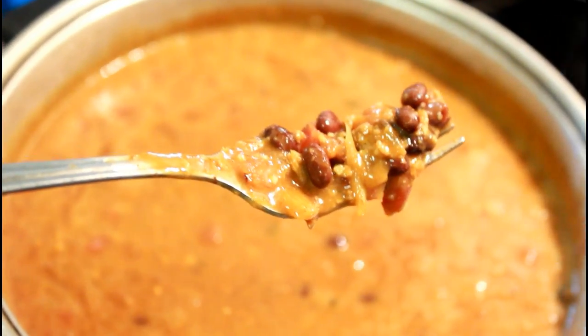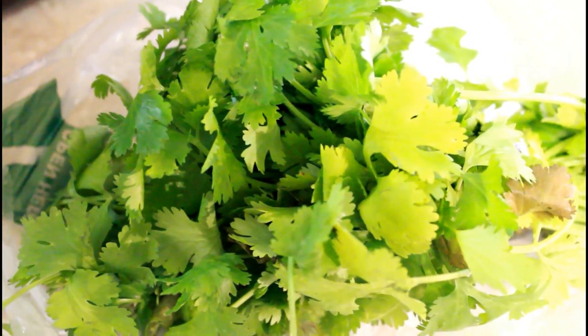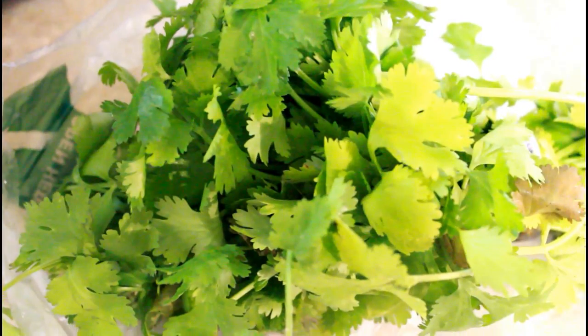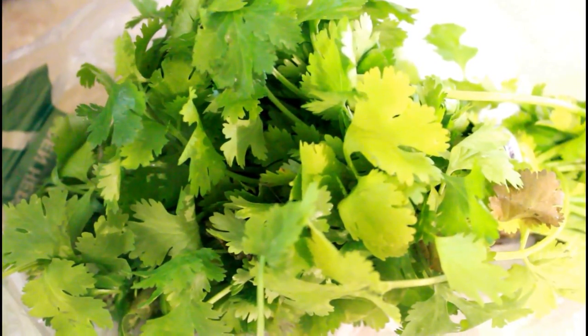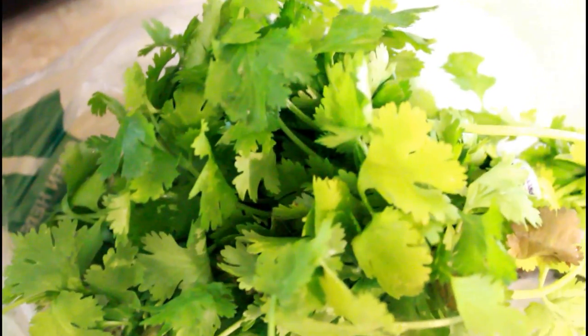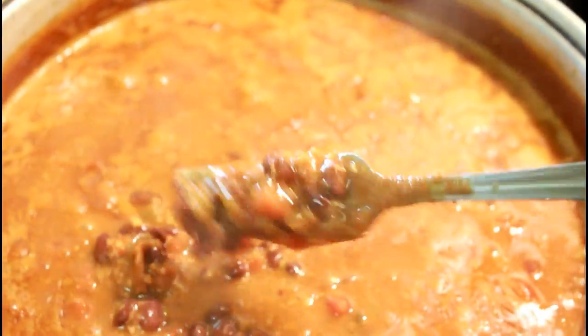We're going to let that simmer on medium for about 30 minutes. After the stew is done cooking, you're going to turn it off and chop up a handful of cilantro and throw it in there and stir it up. Make sure you cook your rice because you're going to put rice on top of the soup — that's how you serve it.